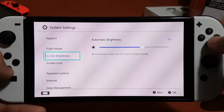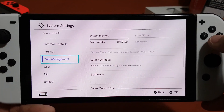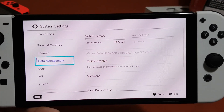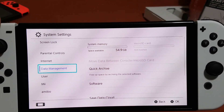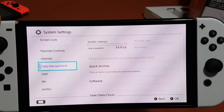Let's go to the settings. As you can see, the Nintendo Switch OLED has 54.9 gigabytes of space available out of 64 gigabytes. That's really big storage.